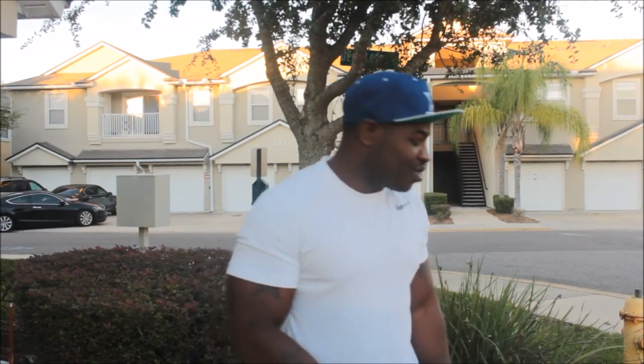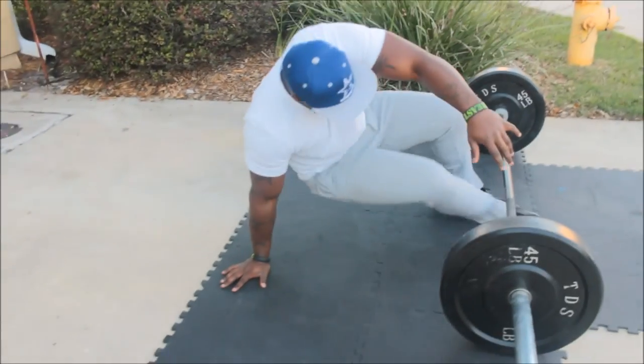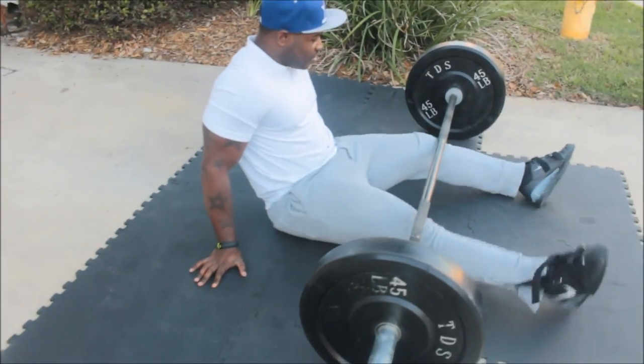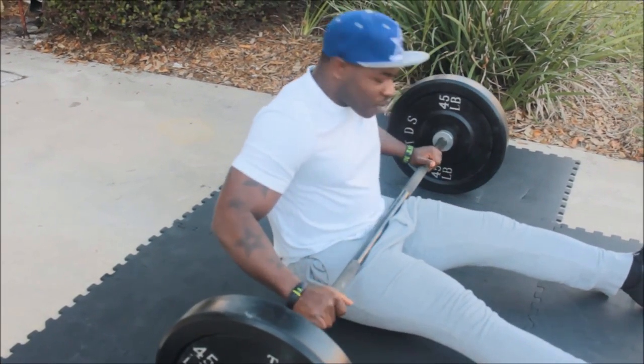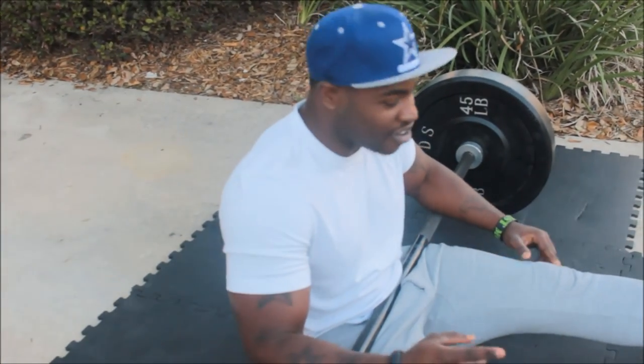You might have been wondering how in the world you're going to get under the bar to lift it up. Let me show you: sit your behind down, legs out straight, move up a little closer, and we're just going to roll the bar on up. So this requires an extra exercise to get the bar up.